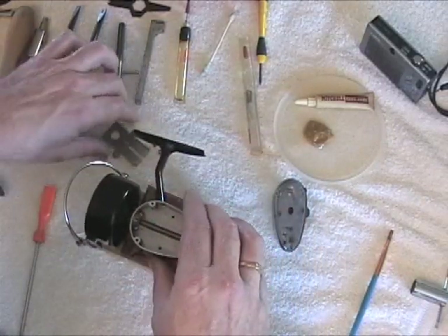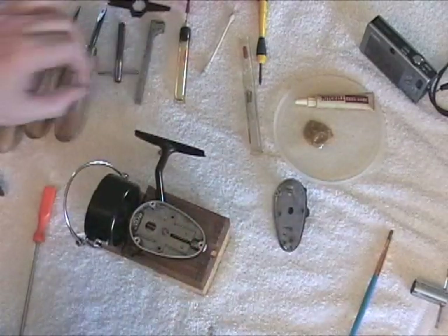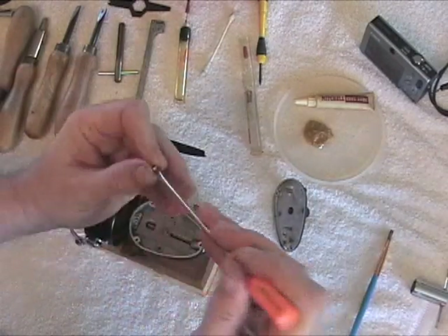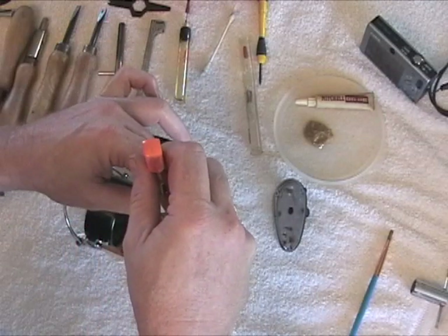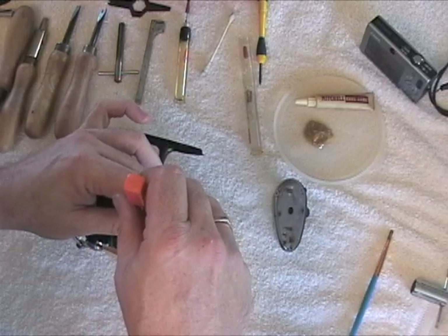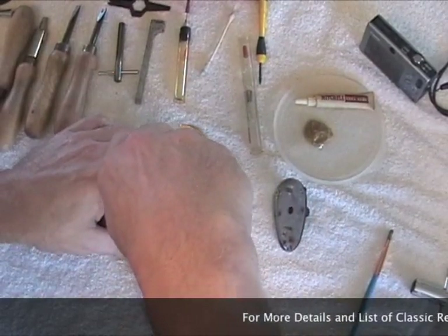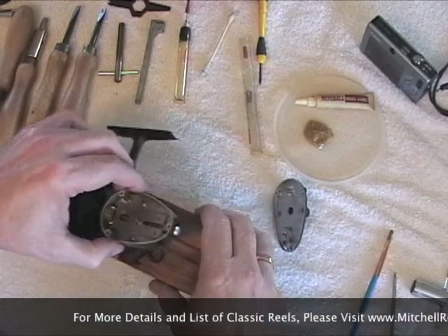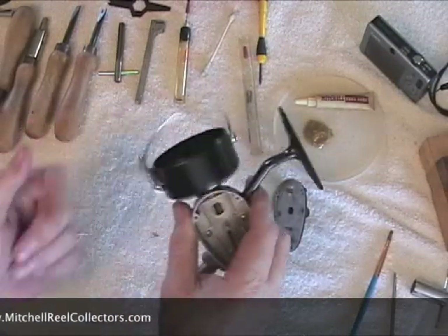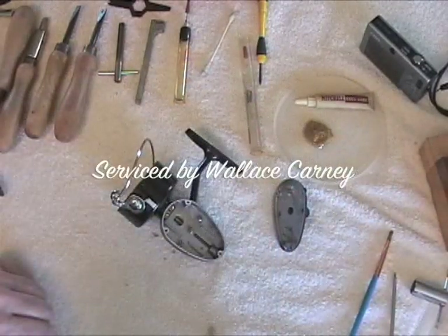Then put back in the oscillating guide and take both screws down to snug. That's it. Didn't do any service on the bell wire because it really didn't need it — works fine, spins properly. So that's how you service a head when it needs it.